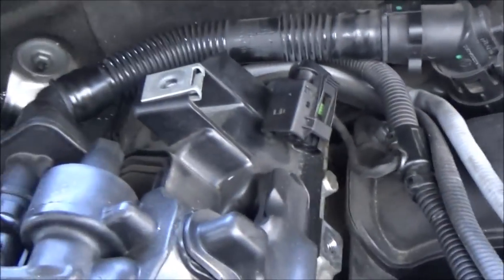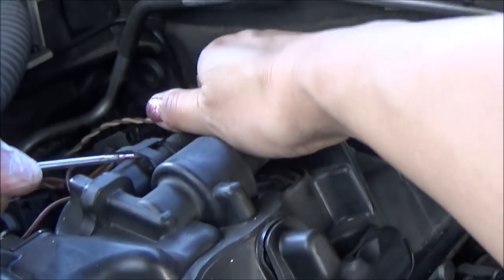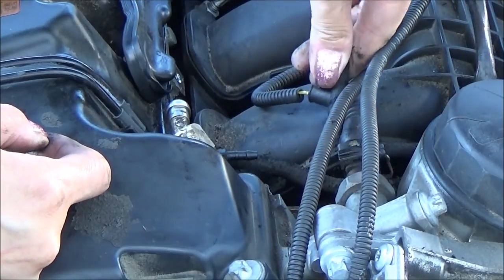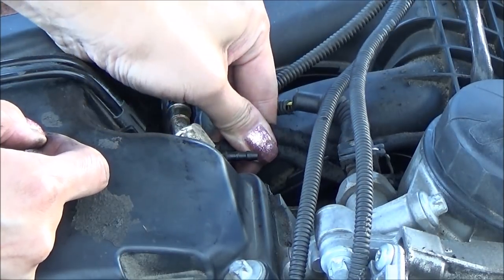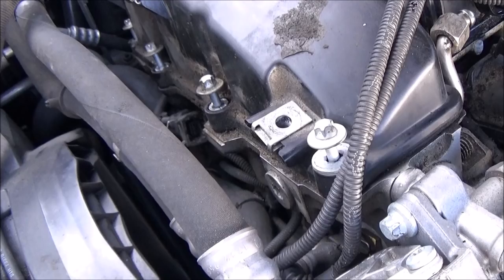Unclip the two vacuum hose connectors in the back using a flat head, and unplug the two vacuum lines very gently. Using an 11mm socket, loosen all 19 bolts, which stay attached to the cover.